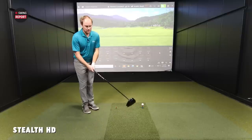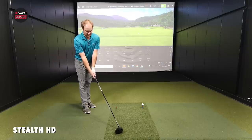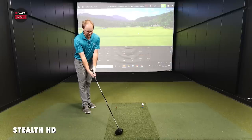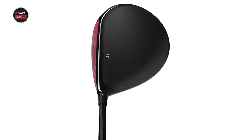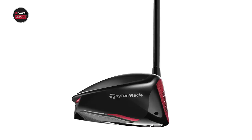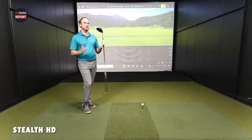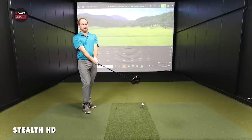Thomas gets a first look at the HD model — a 10.5 degree head. Looking down at it, he notices it doesn't sit closed at address like a typical draw-bias or HD head. The other two heads are nine degrees, so he'll adjust it down to nine for consistent testing. Adjusting it down will open the face slightly. At 10.5 degrees it looks very neutral at address.